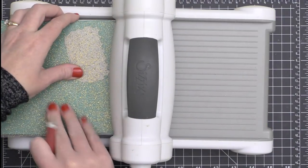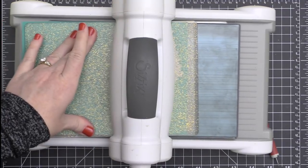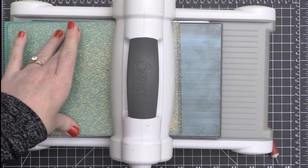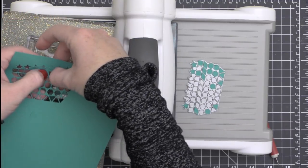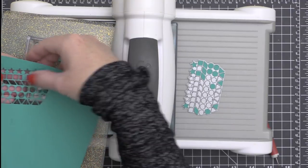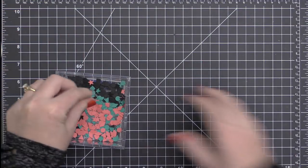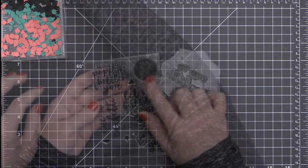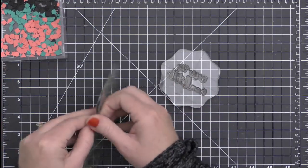As I die cut this confetti, I'm going to pop it out into a little clear container that I have here on my desk. If you wanted to separate them out by colors, you could do that with some little jars or containers, but I just decided to mix it all together. You can see it cuts beautifully. I'm just popping them out with my fingers, and anything that's left in the die I'm going to pop out with my little piercer tool.